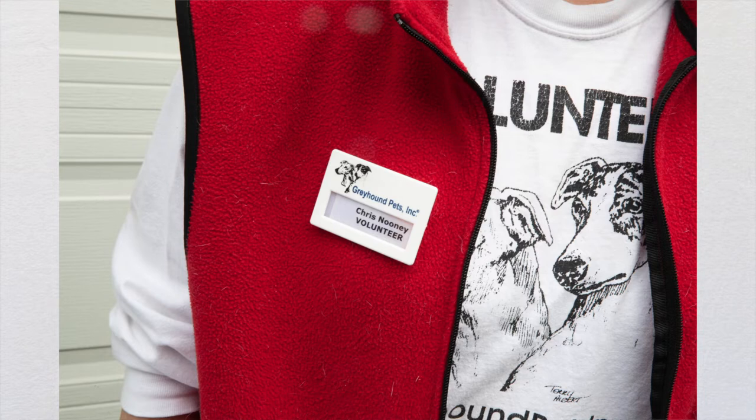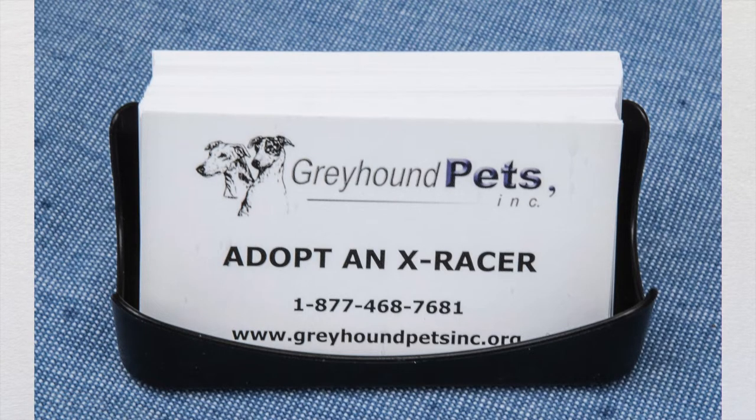You'll want pen and paper for taking notes or jotting down information for potential adopters. We have GPI white name tags — if you don't have one already, just let us know. You'll also want business cards. We have pre-printed GPI business cards with our website and 800 number, and we can give you stock of those. There's also a template on our website under the volunteer forms section where you can add your own name and print them out.